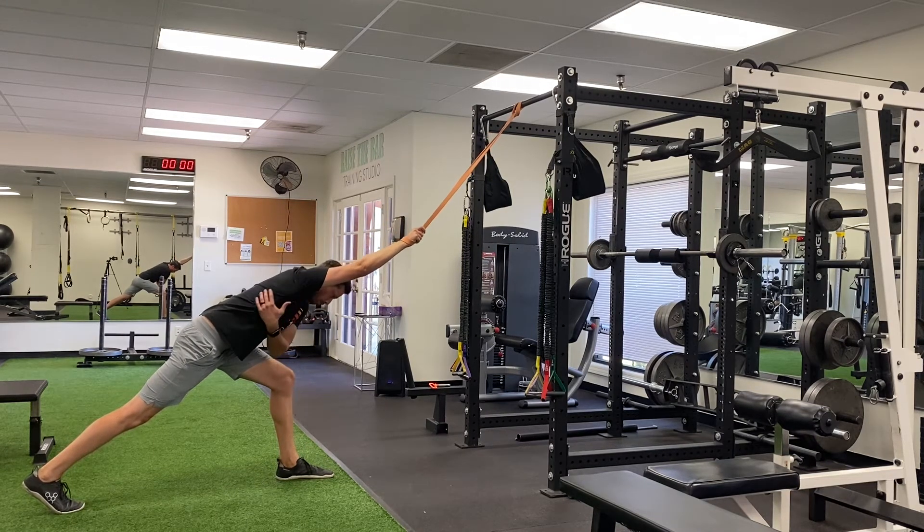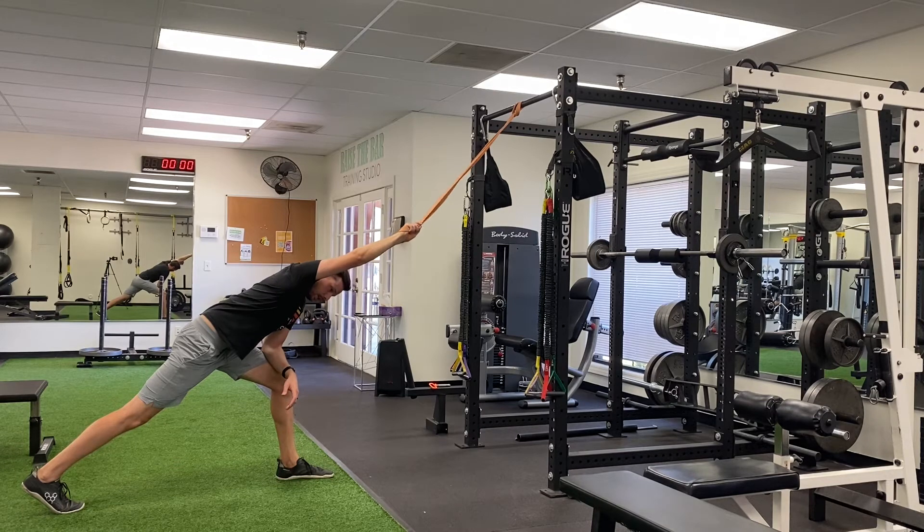You're going to feel a big stretch through here. Once you get a good stretch there, I want you to rotate that hand externally, internally, the other way, out, and in — kind of working on that shoulder joint itself.